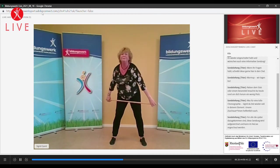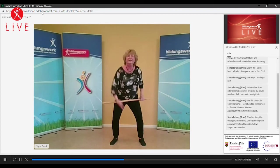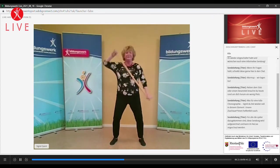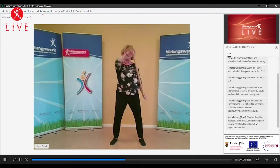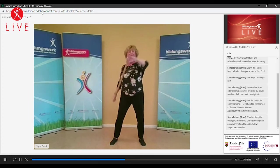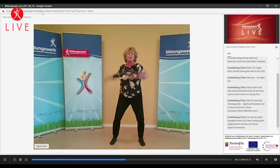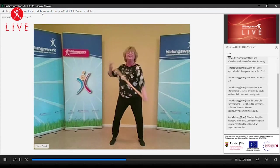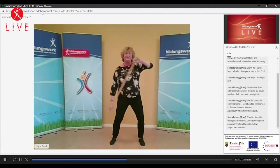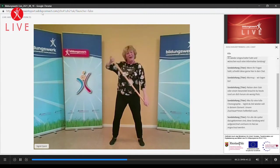Wir können das Ganze auch rückwärts machen. Wir gehen jetzt erstmal langsam an. Nehmt den Schultergürtel mit. Denkt daran, die Knie nach außen zeigen zu lassen, damit das Gewicht wegkommt. Schön den Schultergürtel mitbewegen, große Bewegung. Unser Endspurt liegt vor uns – klein, stabil, kommt, los geht's. Alles wackelt, alles bewegt sich. Sehr gut. Noch ein bisschen durchhalten. Und wir lassen es auslaufen, Ziellinie überfahren und auslaufen lassen.